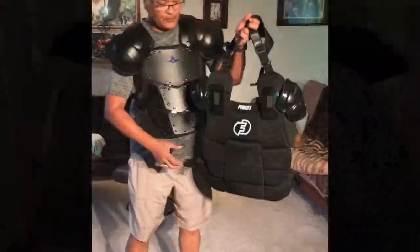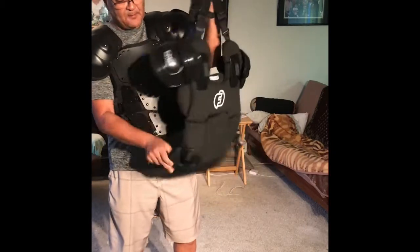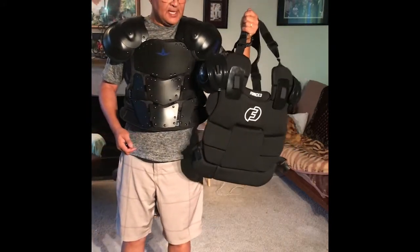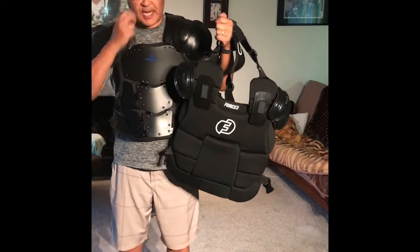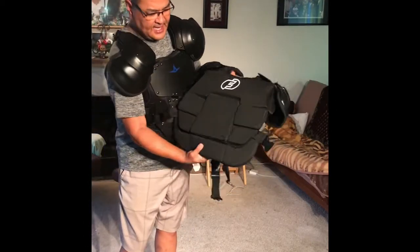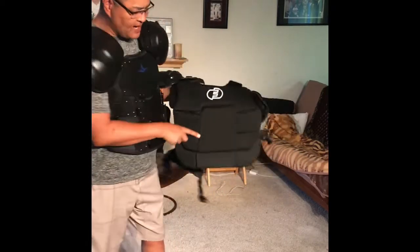Here's the old rig — looking good. I actually threw it in the washing machine, it's totally clean. I have the bottom panel on it. One of the things I didn't care for on this — it's a very good chest protector — but this panel here, with a little belly it kind of sticks out square.